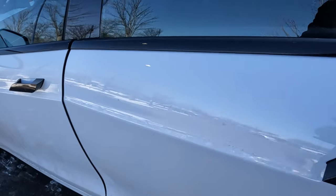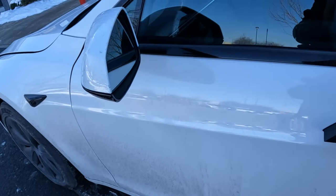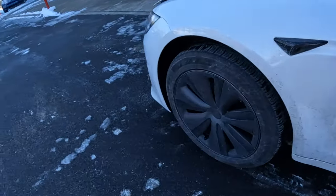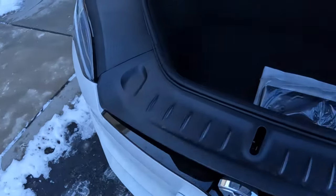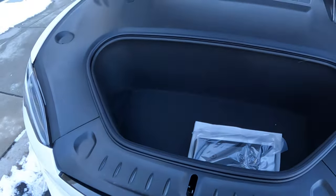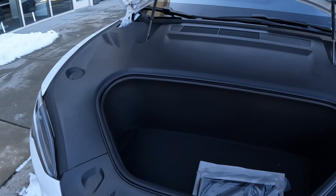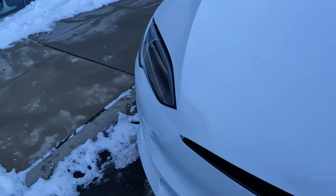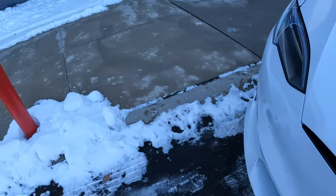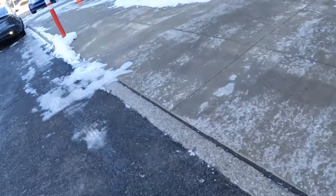Soft closed glass. So this is not soft closed — that's the frunk for you. Oh I see what it is, it's pretty nice. Alright, let's return the key.